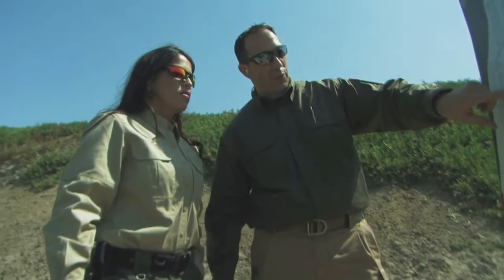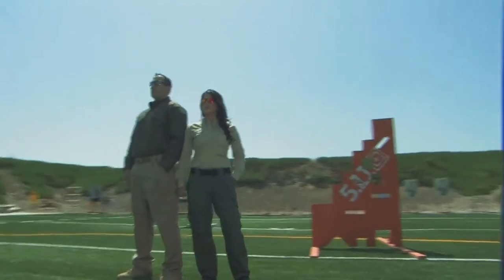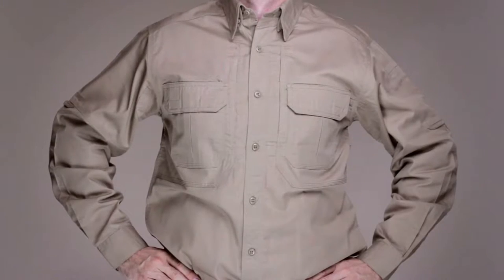The original Tack-A-Lite Pro Shirt is versatile, lightweight, durable, and comfortable, making it an ideal choice on or off duty. This is the 511 Long Sleeve Tack-A-Lite Pro Shirt.